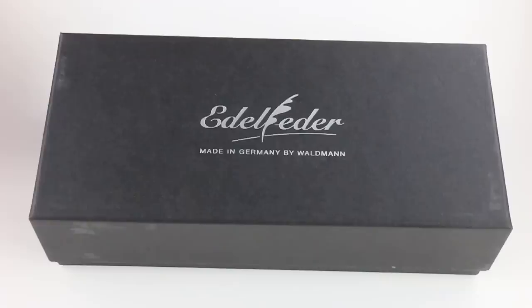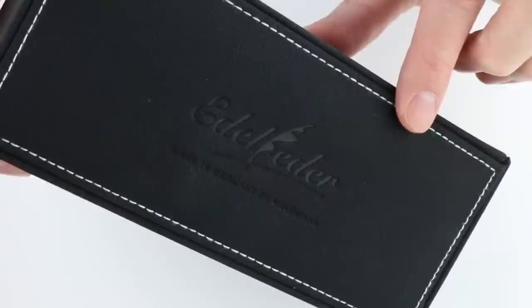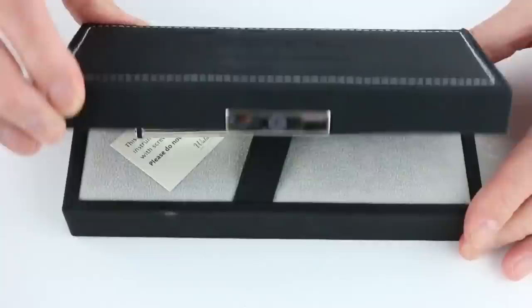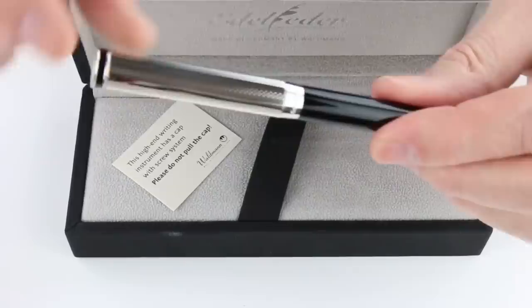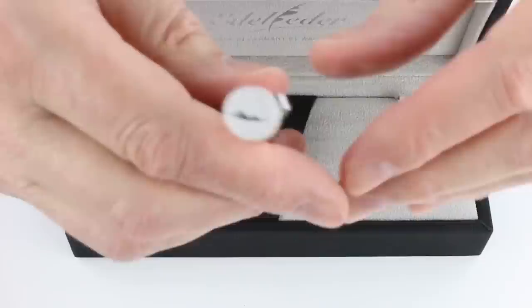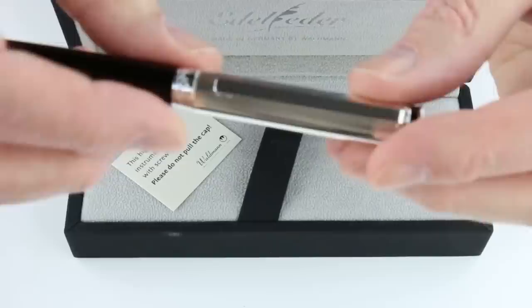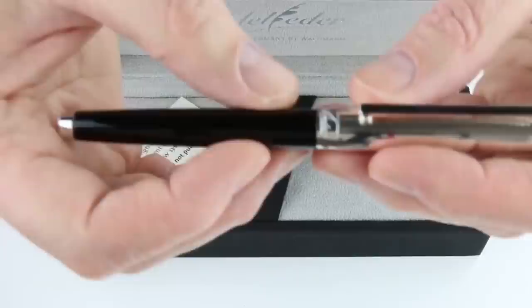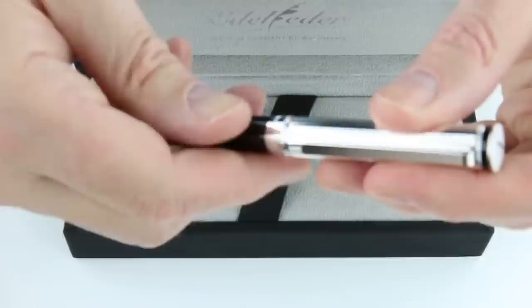This is the Waldman Edelfeffer Fountain Pen. It comes in a black cardboard box with a lid that lifts off. Inside is a black leather box with the Edelfeffer logo engraved on the lid. The hinge-style lid lifts open with the logo again on the underside. The pen features sterling silver on the cap and the end of the pen. It has the Waldman logo on the top of the cap, a black painted ring at the top of the cap with a metal clip.